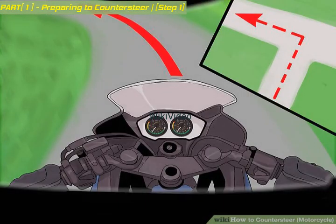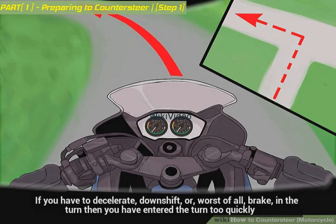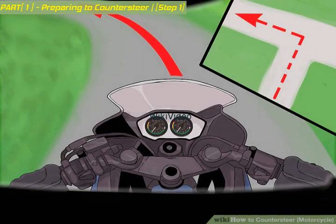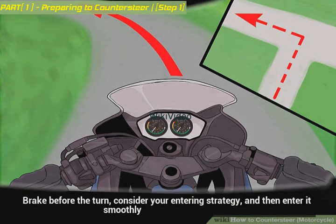Plan your turn. If you have to decelerate, downshift, or brake in the turn, then you have entered the turn too quickly. Brake before the turn, consider your entering strategy, and then enter it smoothly.